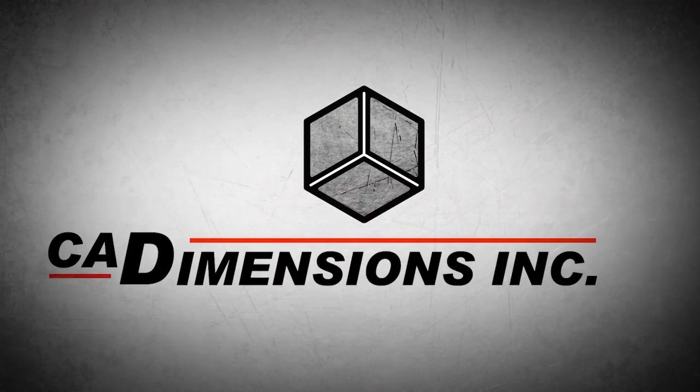Thank you so much for joining us for this month's CAD Dimensions 3D Printing Podcast. If you enjoyed this, share it with friends and family. Make sure to like this video and subscribe to our channel — subscribing is free, and you'll get notifications whenever we publish a new video so you don't miss the next podcast. Thanks for watching, stay safe everybody!